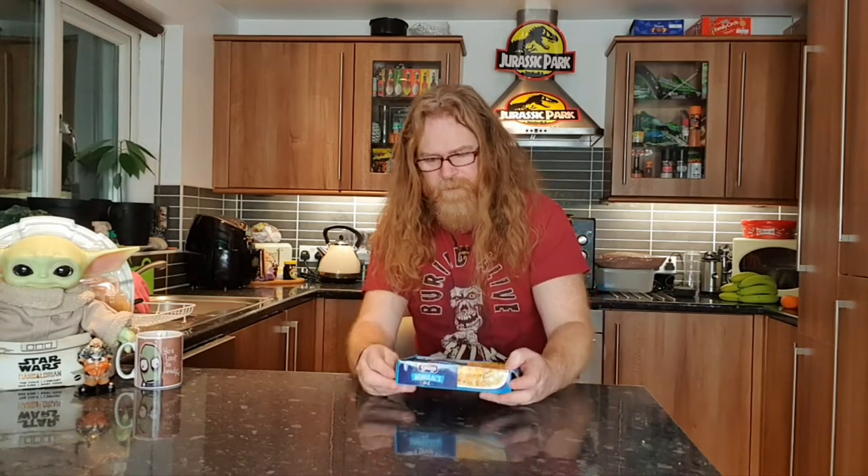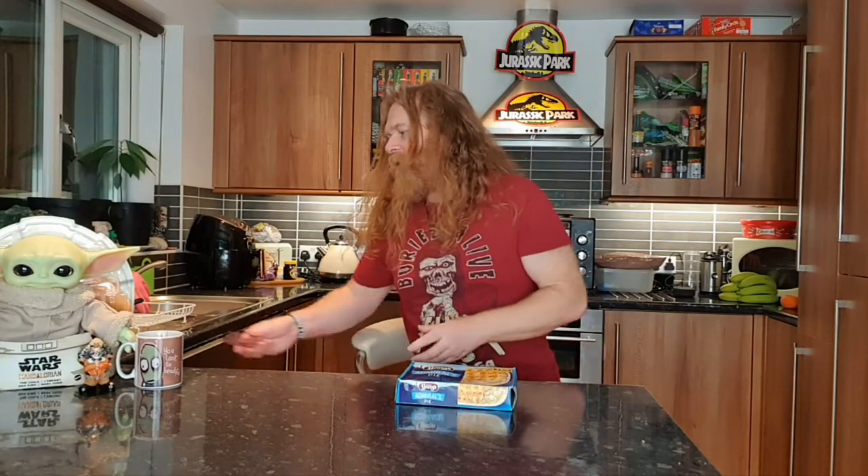I'm going to see if I can fit this in the air fryer. If I can't fit it in the air fryer it'll have to go in the oven — it is what it is.